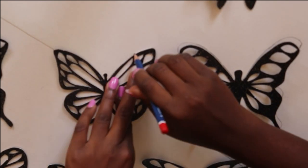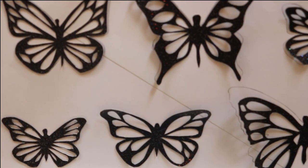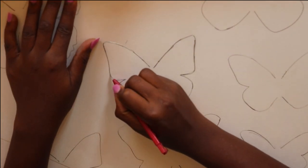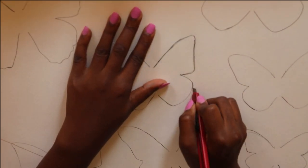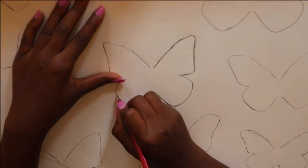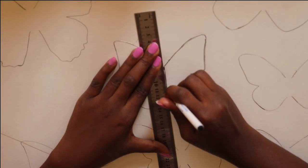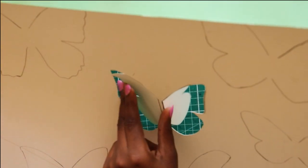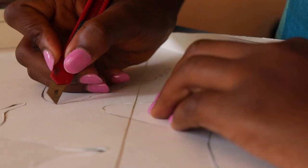Do that for all of the butterflies, and once drawn, this is what it will look like. You then take your knife cutter and cut just the wings of the butterflies. Then take your sharp pointed pen and connect the top of the butterfly wing to the bottom. Once you overturn the canvas, you can see how nice and three-dimensional that looks — that's exactly what we're going for.